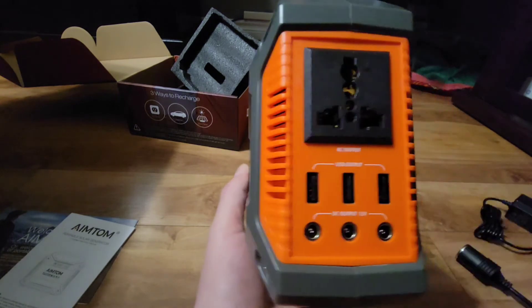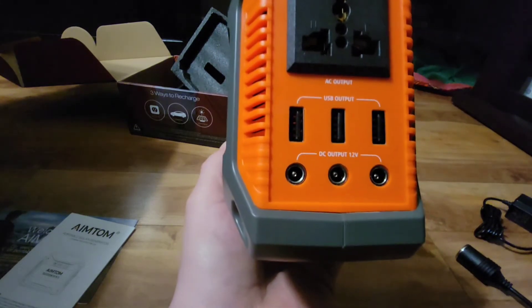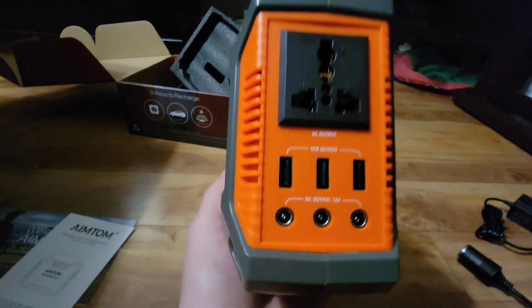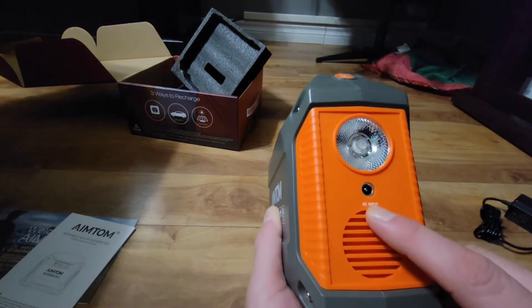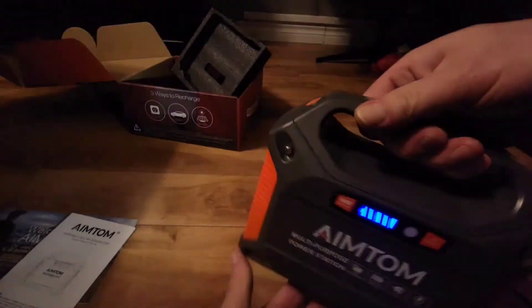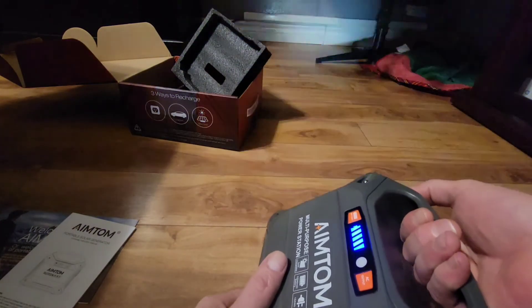On this side we have three USB outputs — they're only 5 volts, 2 amps. DC output is 12 volts on the bottom. On the other side you have a light and the DC input for charging your battery. The LED light has a switch and it's quite bright — it also has a flash mode, and then off. Whenever you use anything on this battery, the battery indicator light comes on.